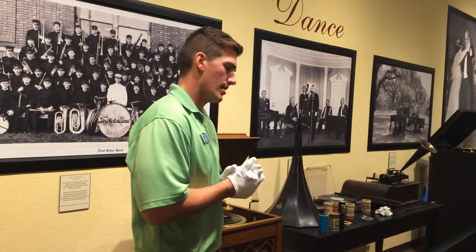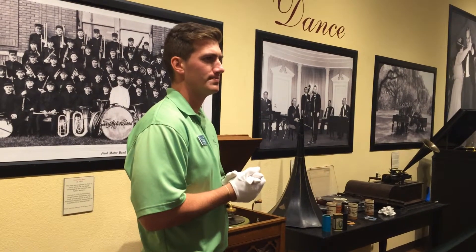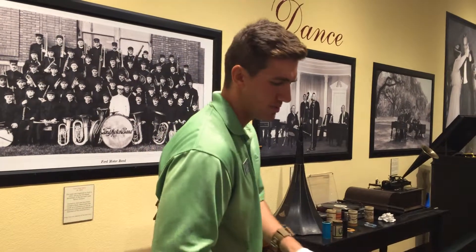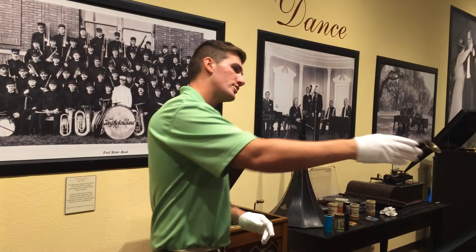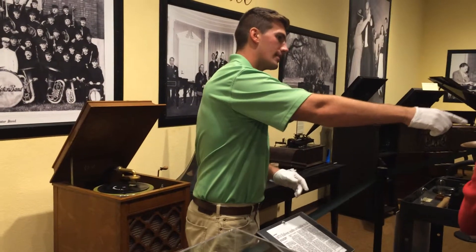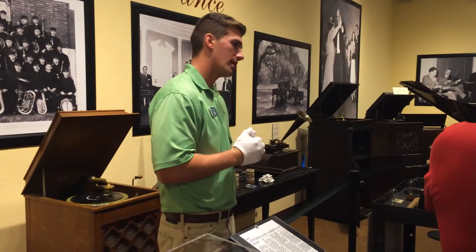Great invention by Thomas Edison — it's actually going to be his favorite. What's wrong with tinfoil, though? It's not durable; it's going to rip, it's going to deteriorate — not very productive. He's going to move on to what's known as wax cylinders, which is the tan cylinder inside the corner of the case here, next to all the other cases.